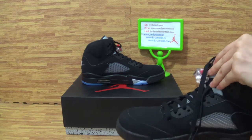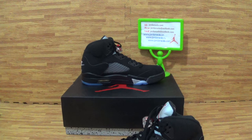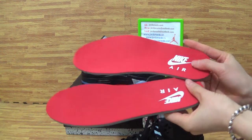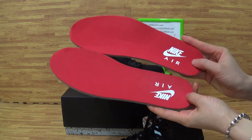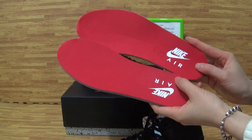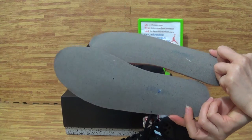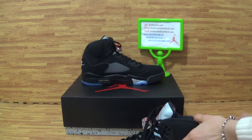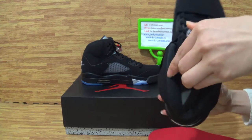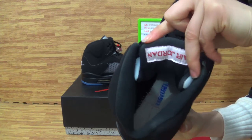Come to the shoe's inside. You can see this part of the shoe's insole. On the insole you can get the white Nike and Air branding on the insole back. On the tongue you can also get the shoe's size label.